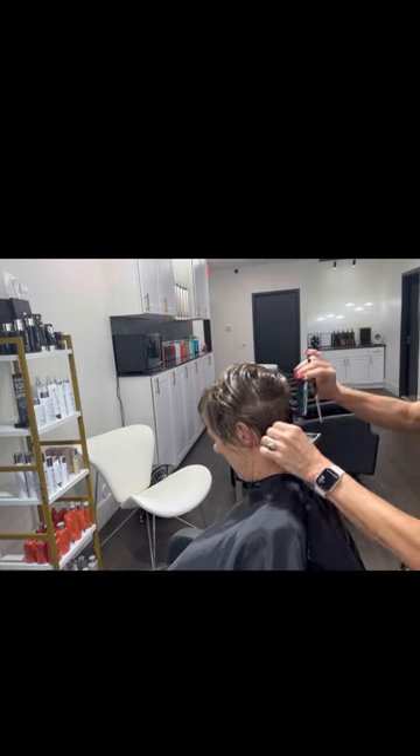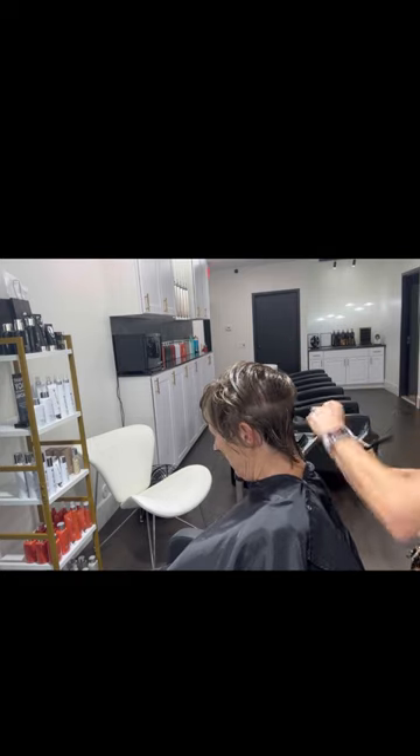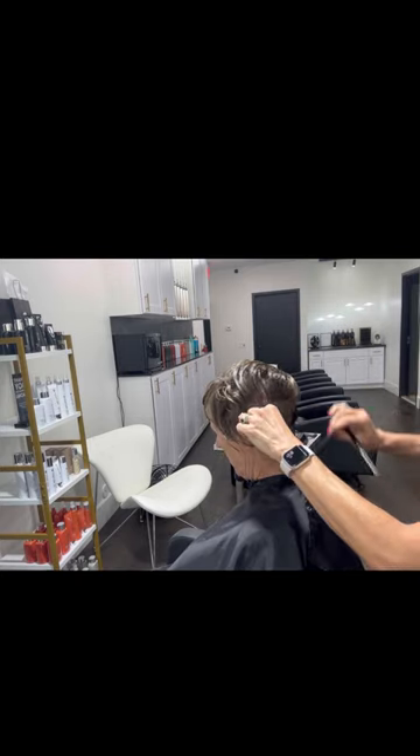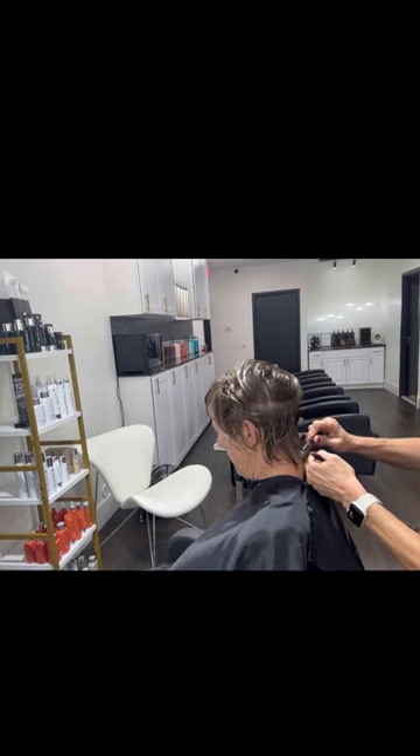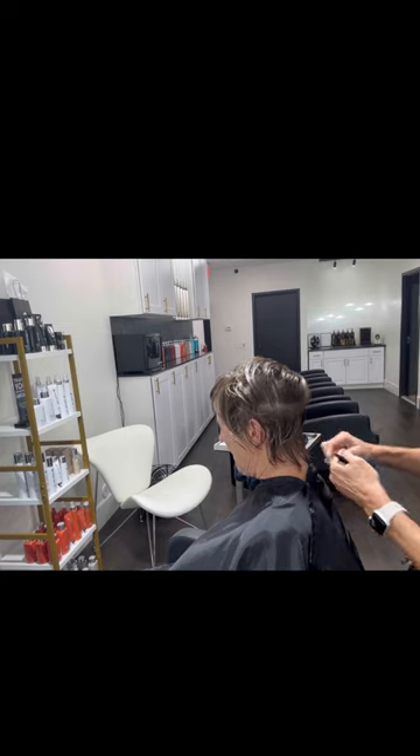I could not get this up close — I want to tell you right off the bat. I am starting to get better at where to put the camera. But anyway, I hope you're able to get a lot out of this video.